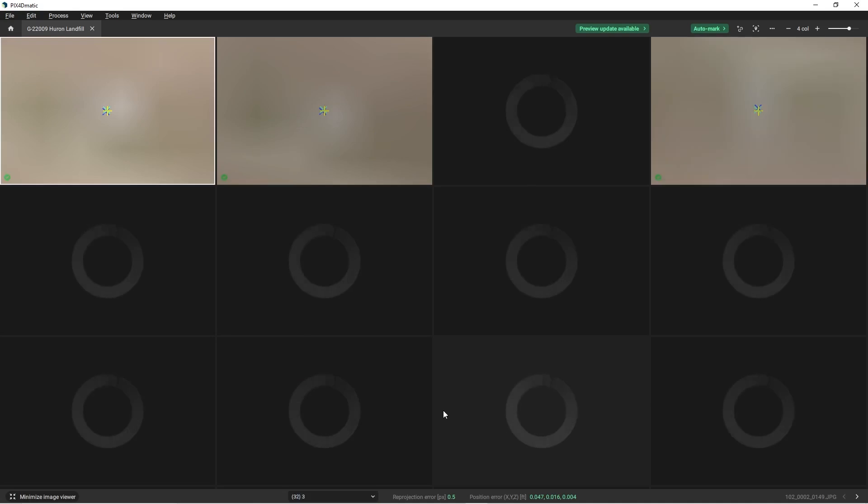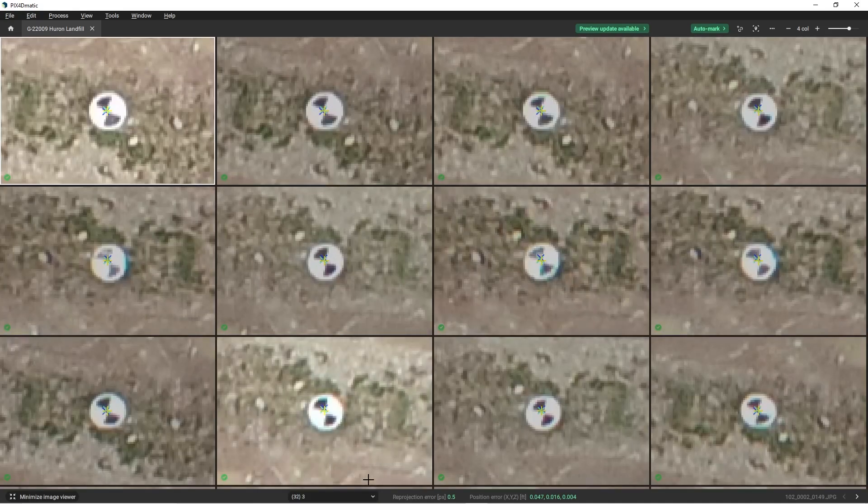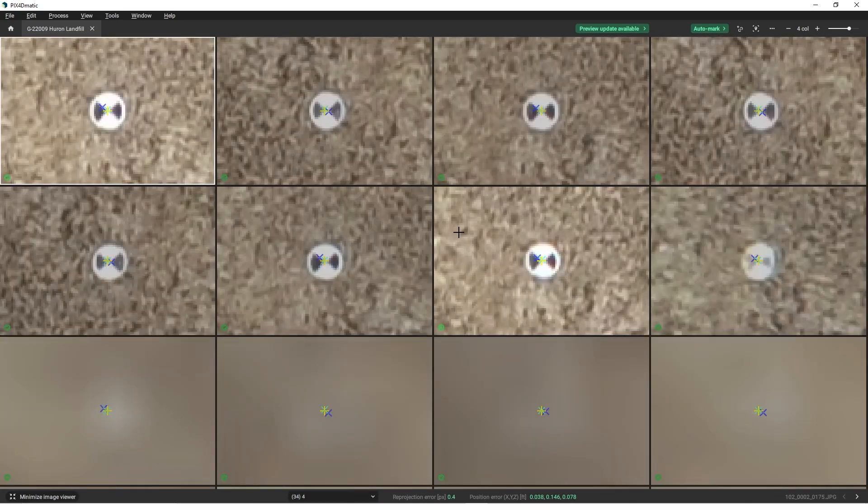After calibration is completed, I can add ground control points to adjust my dataset to make it a little bit more accurate. Here I've gone through every single one of my ground control points and georeferenced them in the correct position for most of the images that they appear in. Once satisfied with georeferencing, I can re-optimize my calibration and then process a densified point cloud, a DSM, and an ortho image. One hour later.